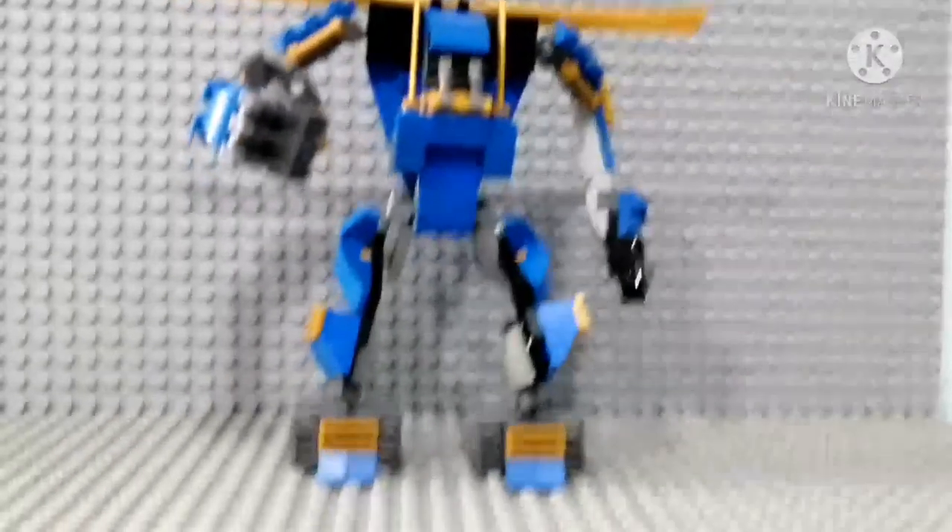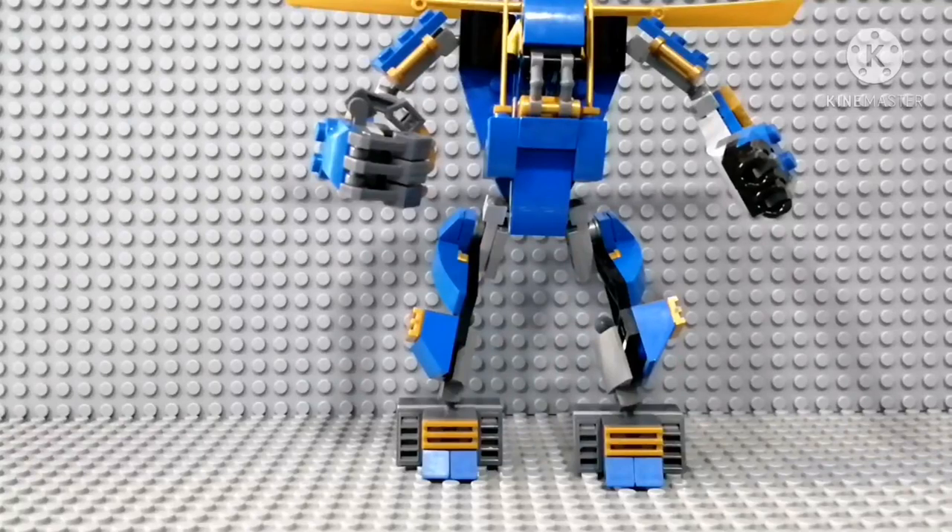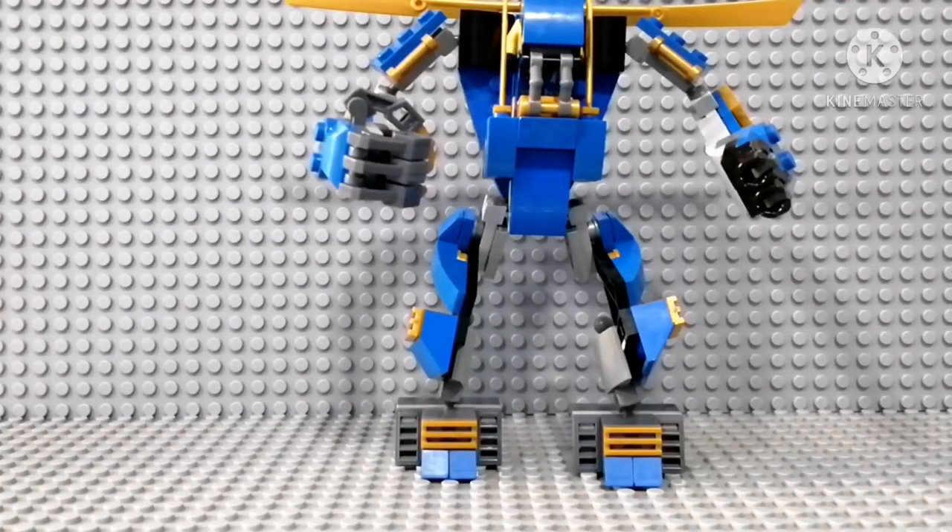What do you think? I was supposed to add rocket launchers over here, but at least I have these over here. Yeah, that's the mech itself.